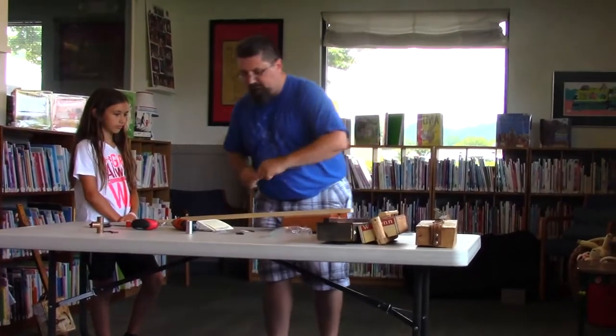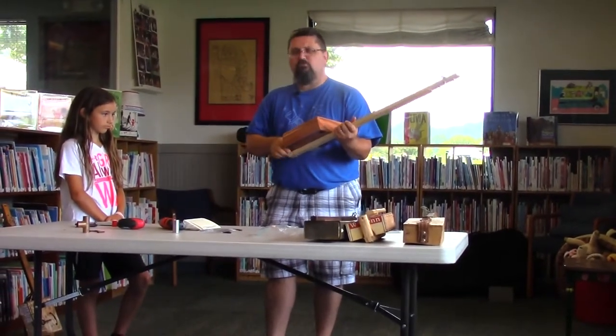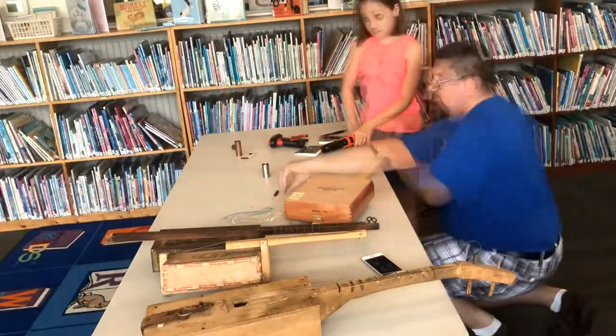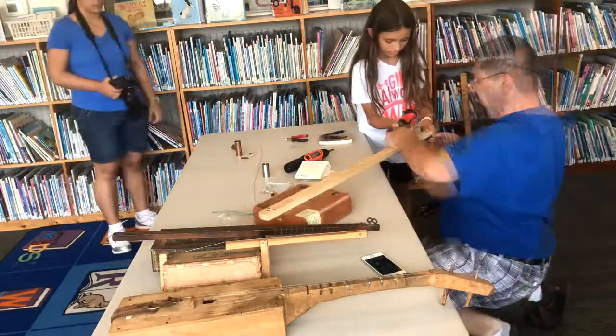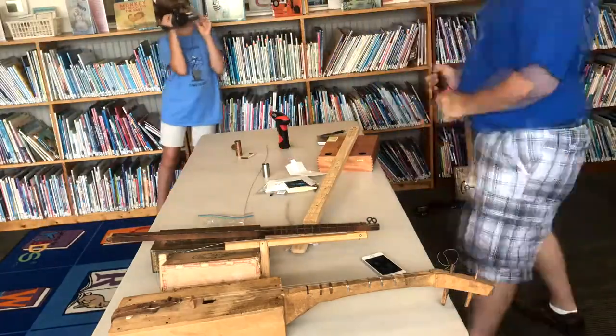I wanted to take it a step further. I read about people playing cigar box guitars and to me that was the deepest blues possible. What is a cigar box guitar and why even bother? Let's go back about 120 years. Down in Texas, a little five-year-old boy named Willie wanted to play guitar so bad, but his family was so poor they couldn't even afford a guitar out of the Sears catalog.